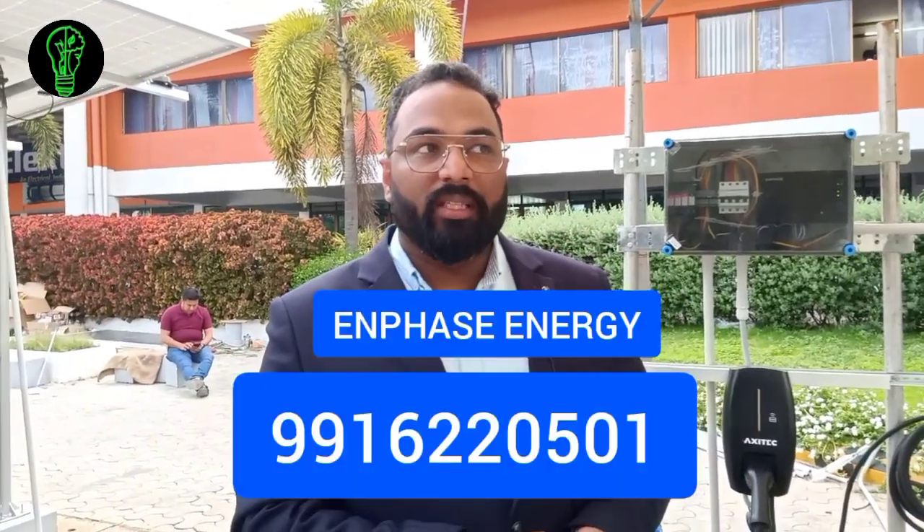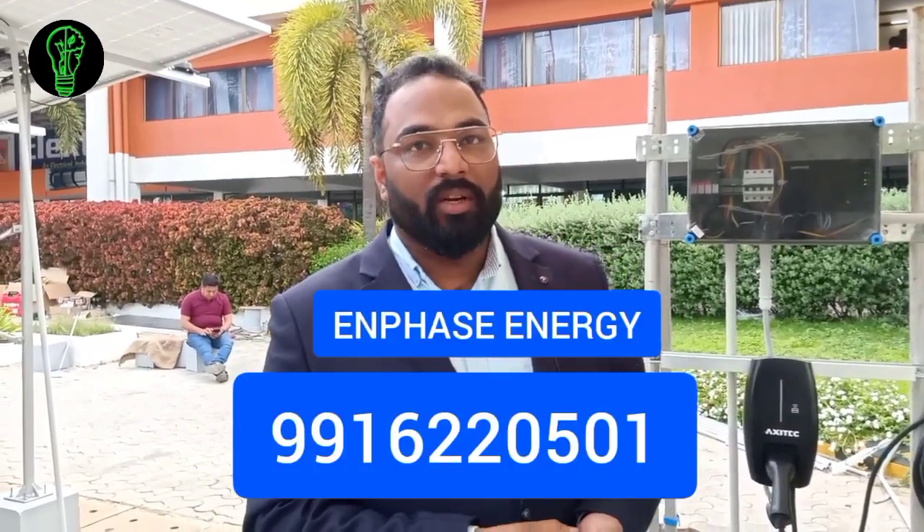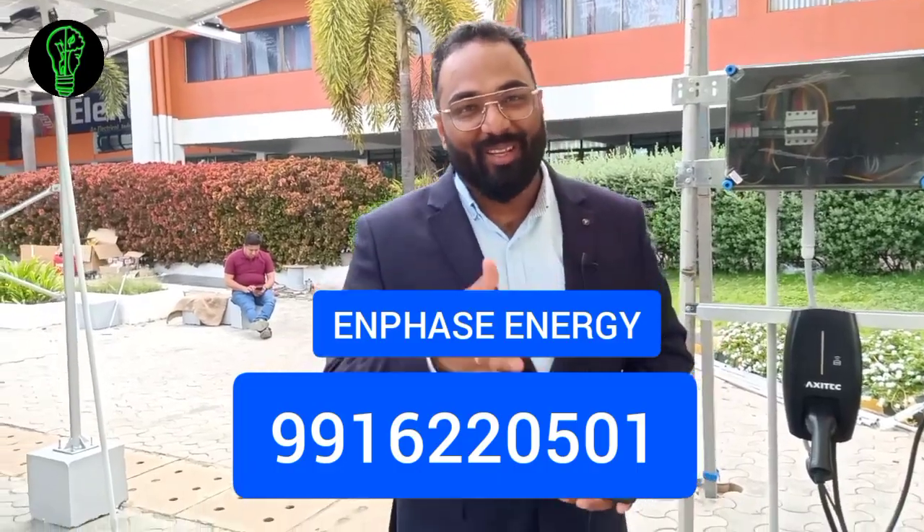My name is Akhil and my number is 9916220501. Thank you so much.